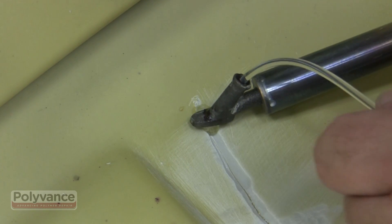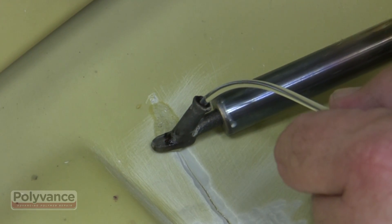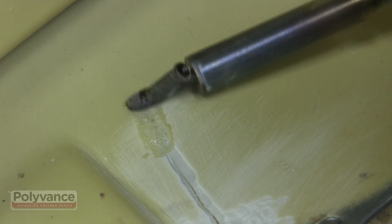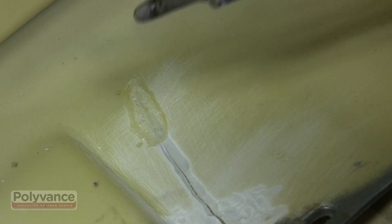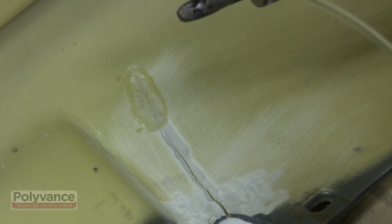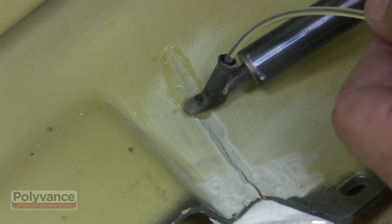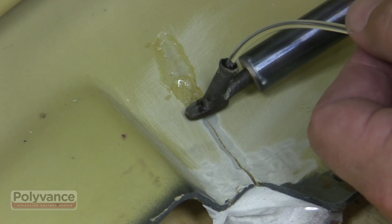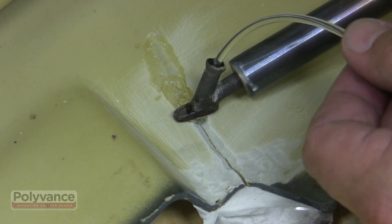To do the weld, hold the welder tip slightly off the surface of the plastic. Feed the R1 urethane welding rod into the tip and fill the v-groove with melted welding rod. Fill the v-groove for about an inch, then take the rod out of the welder tip. While the rod you deposited is still hot, press the melted rod down into the pores and smooth it out. You can touch the bumper, but don't linger the heat on it for long.